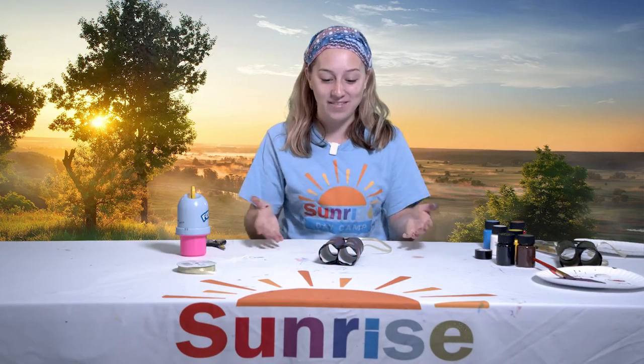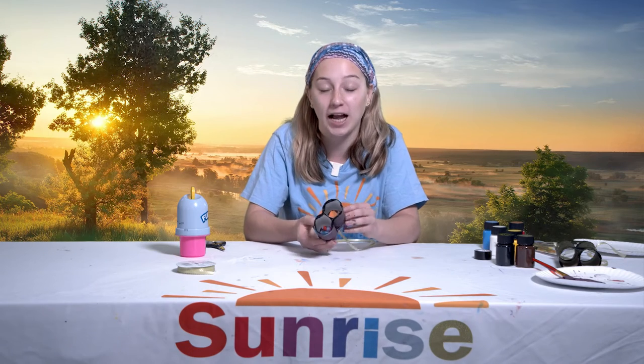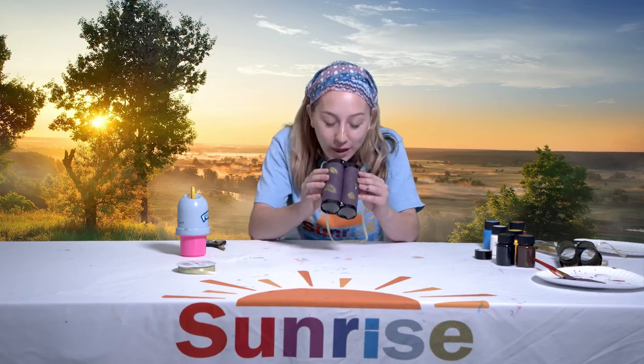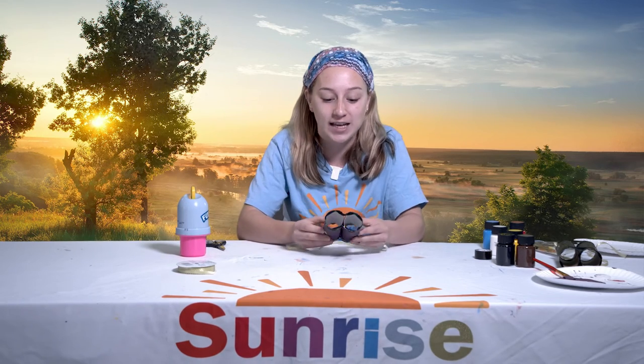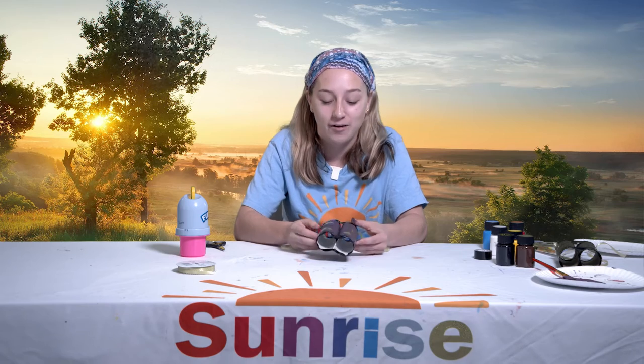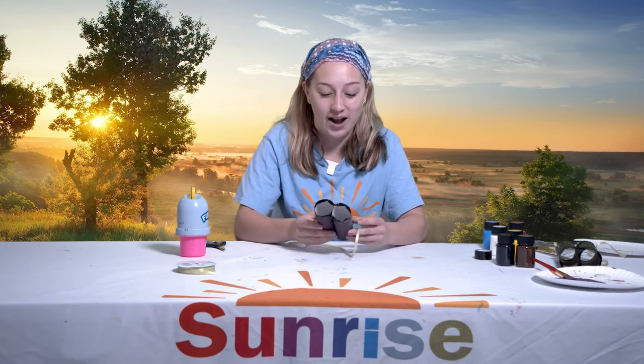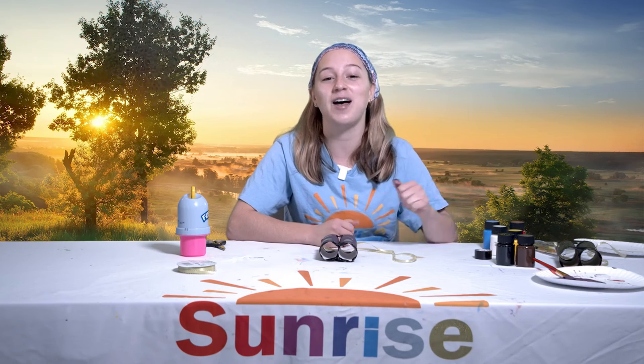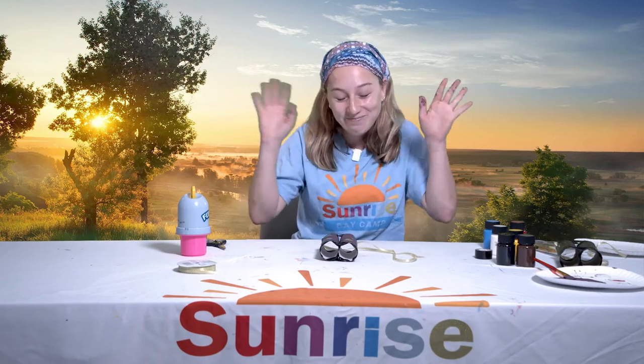Alright everyone, and there you have it — we made binoculars! I really hope that you will take some pictures of your binoculars and share them with us on Blooms. You can even take pictures of the animals that you go and see with your binoculars. Show us whatever animals you see on your safari along with pictures of your binoculars on Blooms. Make sure you subscribe to our YouTube channel, The Sunrise Association, and click the notification bell so you never miss out when we post a new video. Thank you so much for joining us on the Sunrise Experience Virtual Camp. We hope to see you next time. Bye!